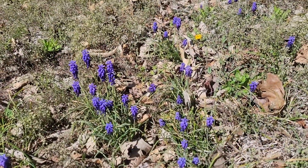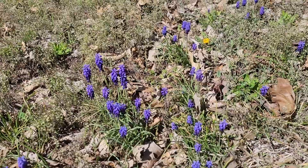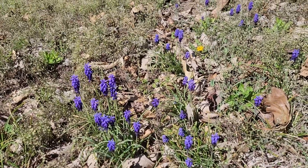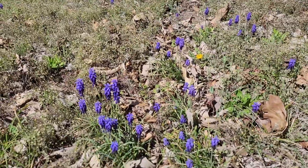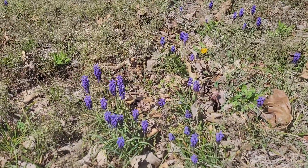Now if you've never seen grape hyacinths, here's what they look like. They always pop up in the spring and they're pretty short-lived flowers, and as you can see right over there, the bees love them. So we're going to harvest as many of these as I can and make something out of it.